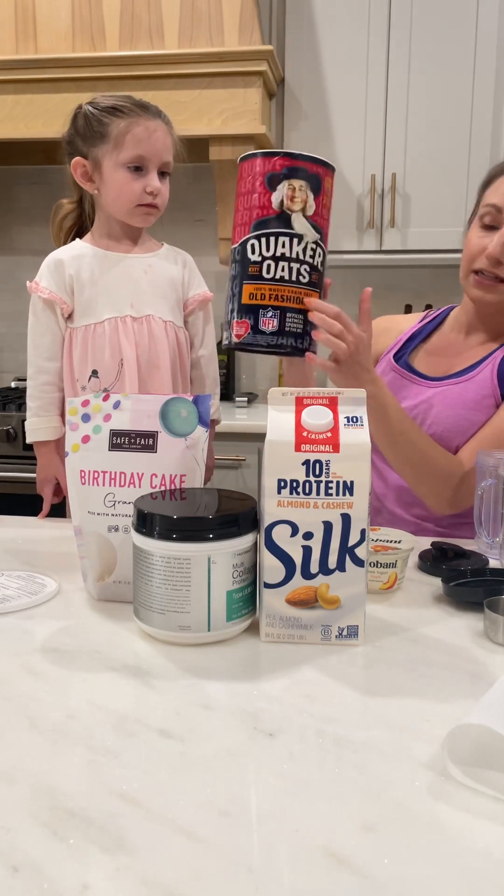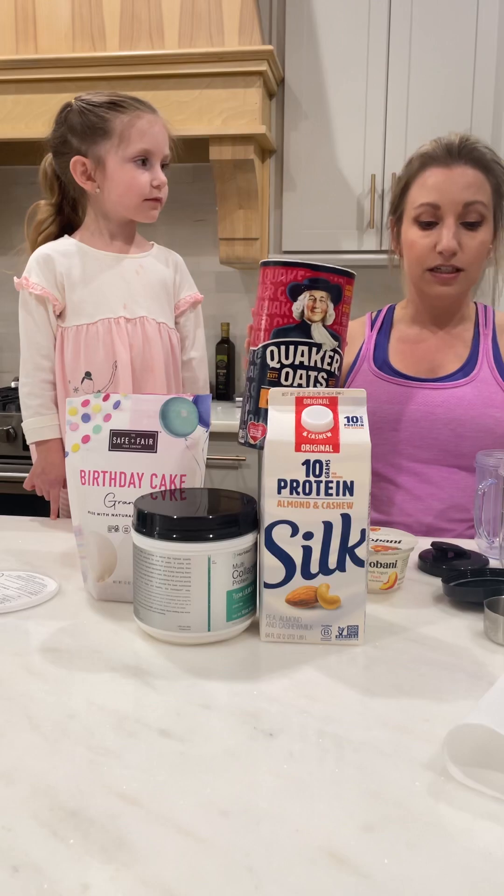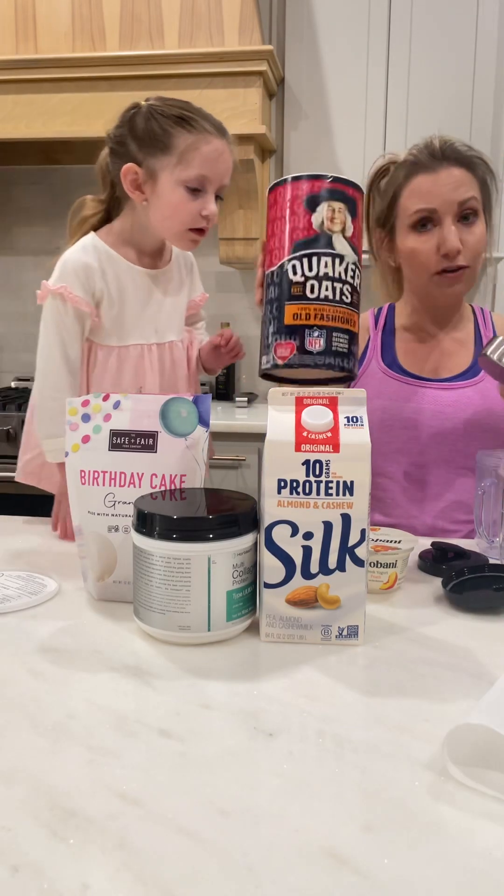I just have here one of the big containers of old-fashioned oats. You can use steel-cut oats — you can use whatever you have on hand.